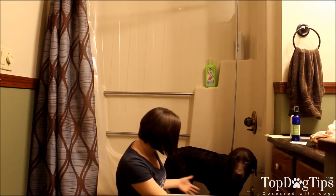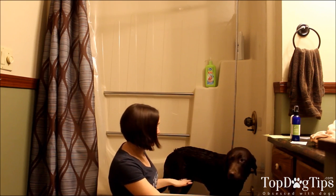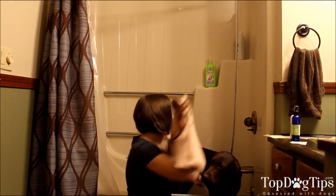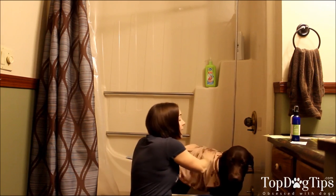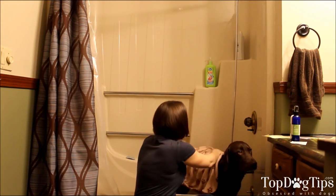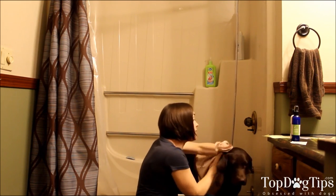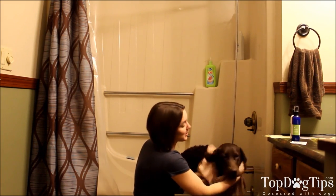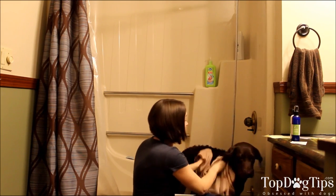Hey everybody, it's Samantha from Top Dog Tips. This is my dripping wet chocolate lab Sadie — you can tell she's still dripping from a bath she just had. We're here to tell you all about this microfiber drying towel from a company called Love and Emma. It's actually named after the creators: there are two creators, each with a dog named Love and Emma.